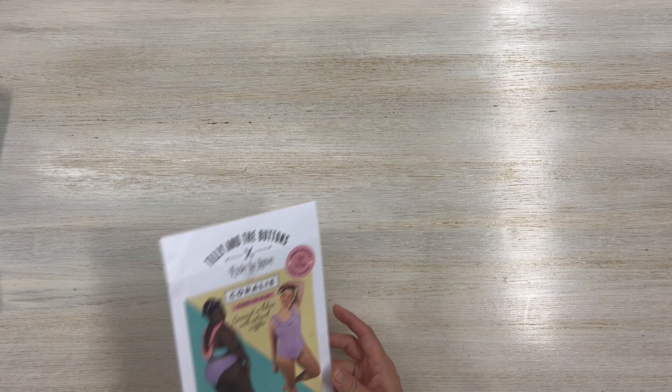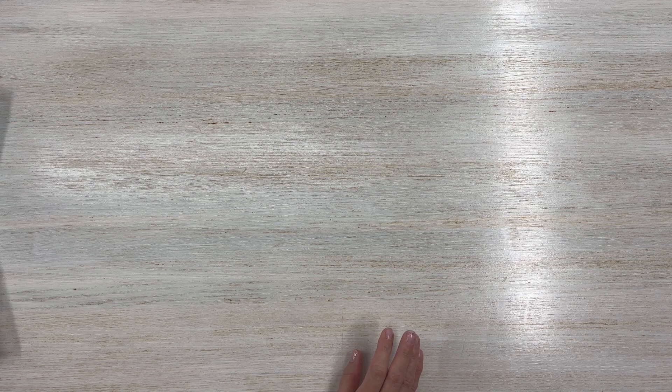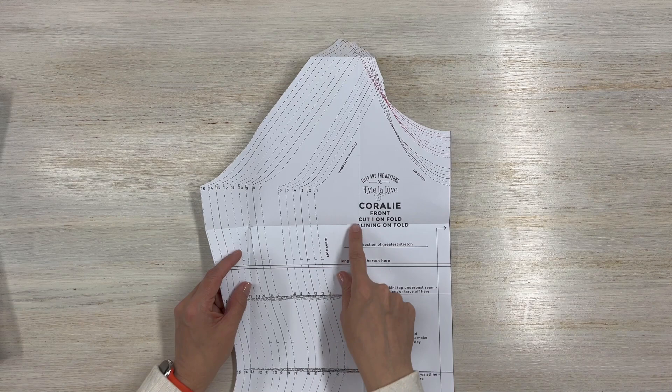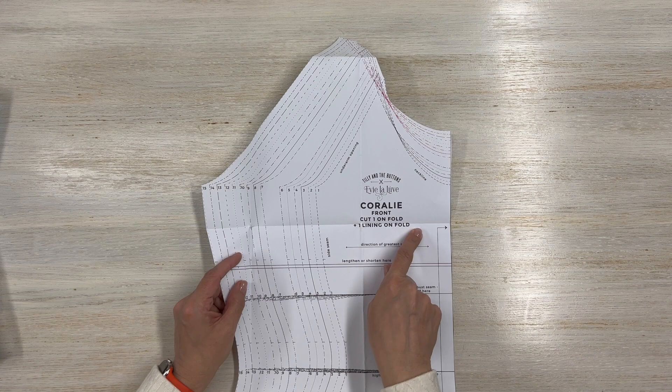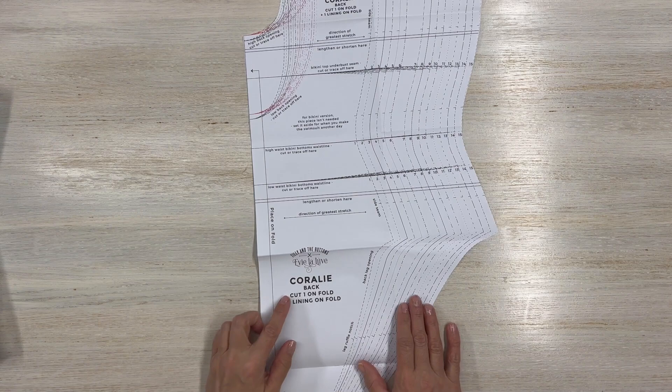Let me tell you about the pieces you're going to need. Keep in mind this pattern has so many combinations — I've decided to cut the largest piece and trace my pattern. You're going to need to cut a front piece on the fold and one lining on the fold. You're also going to need the back piece and cut one on the fold and one lining on the fold.